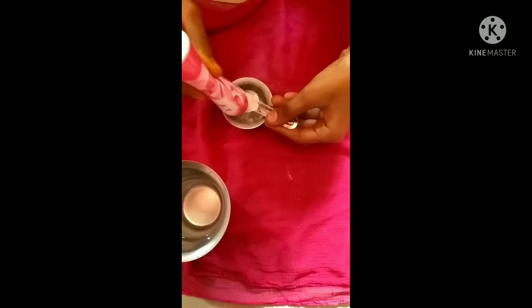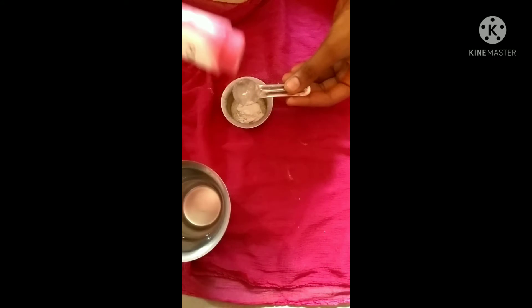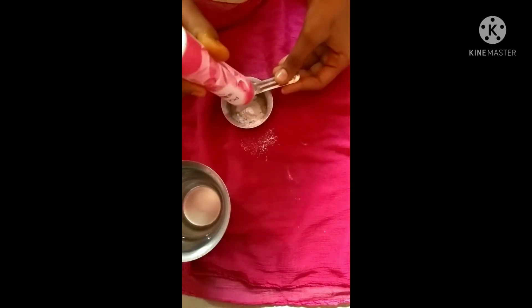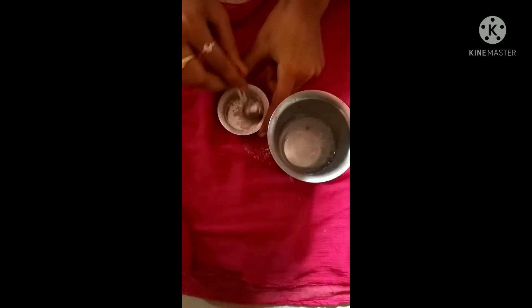I will add three spoons of acrylic paint, then add water. In the first half, I will add 3 spoons of water. Then add 2 spoons of water and 2 spoons of powder.